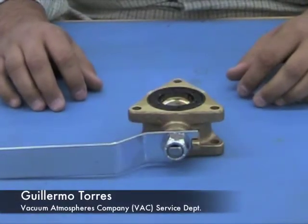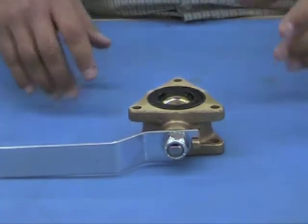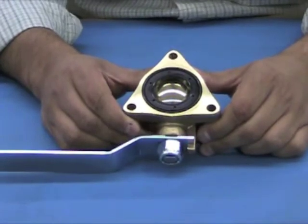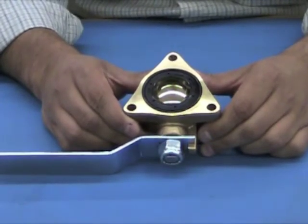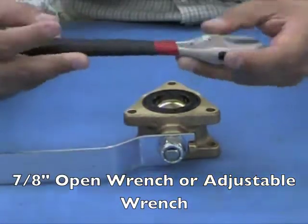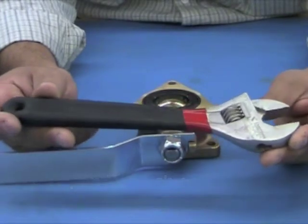Hello, my name is Guillermo Torres and I am with Vacuum Atmospheres Service Department. Today we are going to show you how to rebuild a 1.5 inch triangular manual ball valve. A 7-8 inch open wrench or an adjustable crescent wrench such as this one is needed for the process.